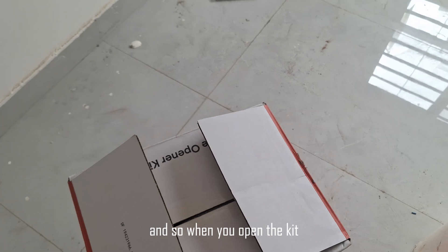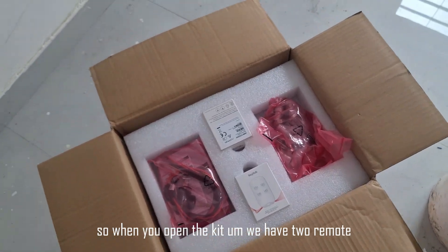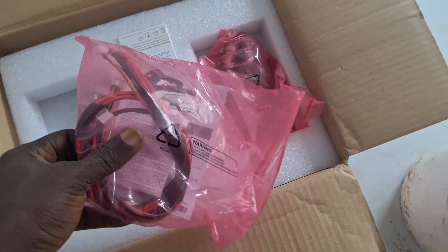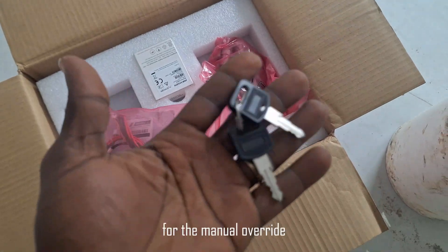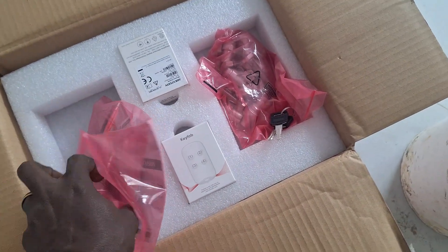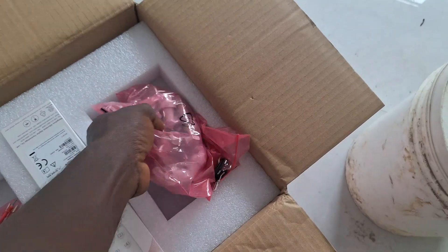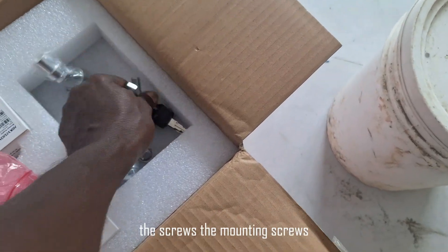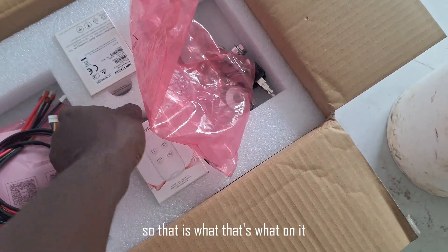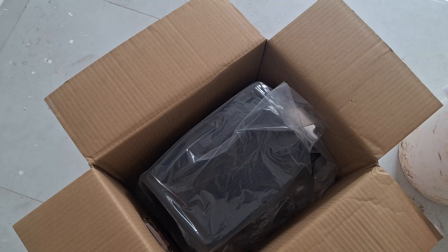When you open the kit, we have two remotes and we also have the key for the manual override. We also have the battery terminals for the battery, and we also have the screws — the mounting screws with the bolts and nuts.